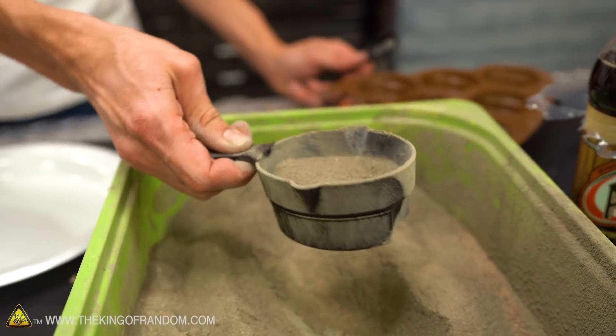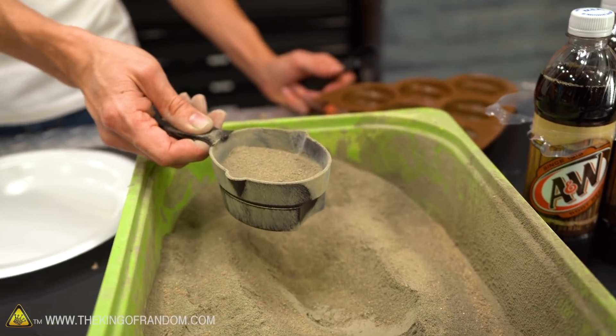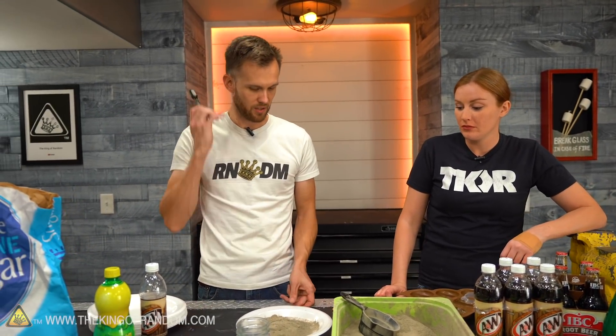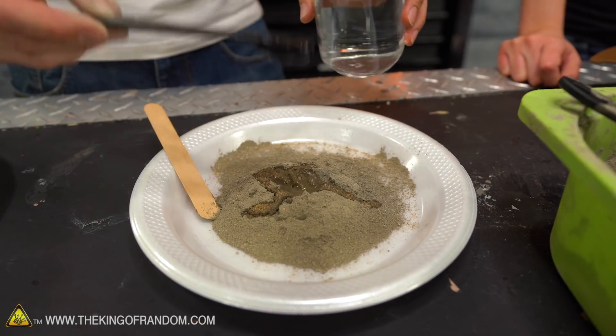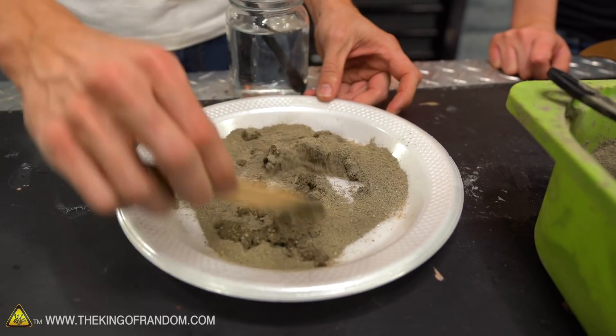I'm going to do half a cup — that should fill a mold. I can just go mixing this a little bit at a time, but I want to measure how much we put in. So I'm just going to use a teaspoon, start with a few stirred up, and we're going for a peanut butter consistency.